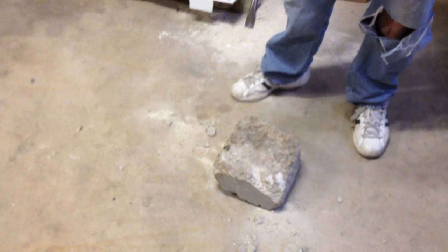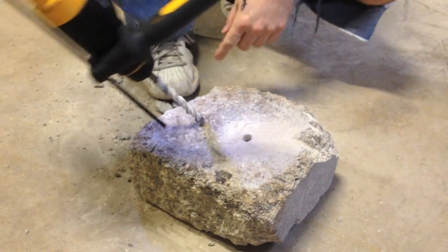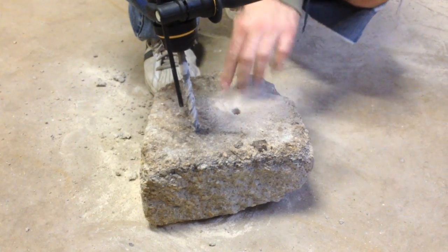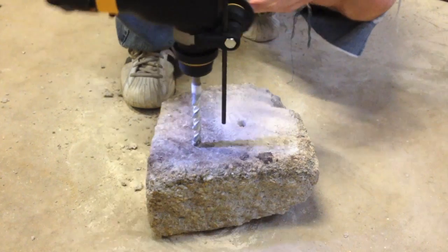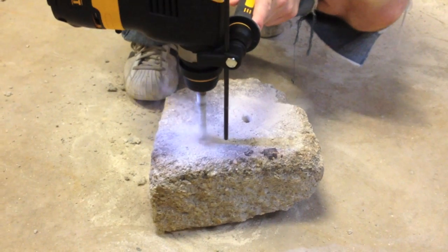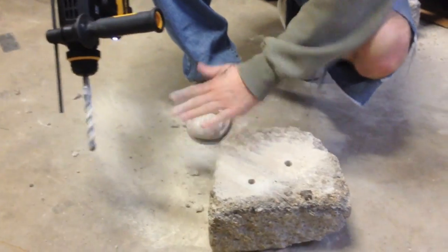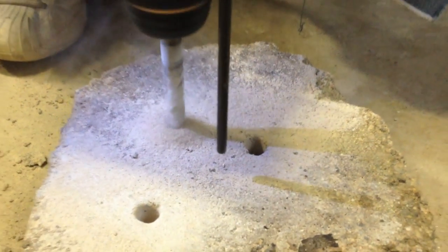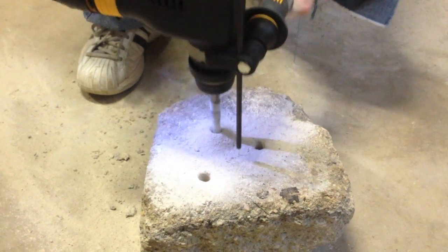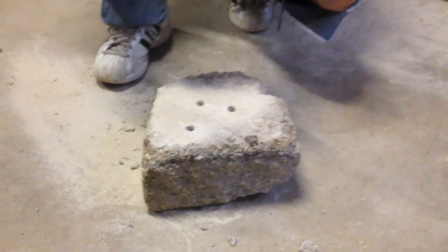Next we're going to put a concrete bit on and drill some holes through the concrete. The tool has a no-load speed of 1,100 RPMs. We're going to go through this concrete with a half-inch bit — it really makes a nice clean hole. I just let the tool do the work; I don't really have to push. As you can see — nice clean hole. We'll do another one. As you can see, there's a nice clean job putting a hole into a piece of concrete.